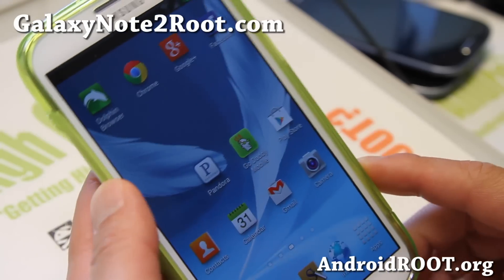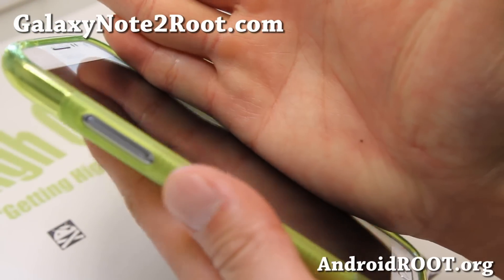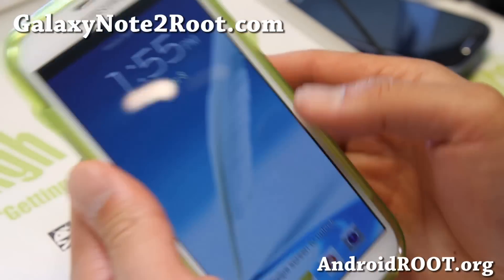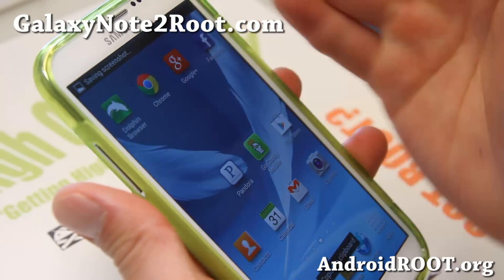One surprising feature of this ROM is you can do this swipe gesture — take your hand all the way here and swipe it to the left to turn the screen off. And if you go the other way, it'll take a screenshot. It's really cool, so for those of you who take a lot of screenshots, you can just be doing this all day.